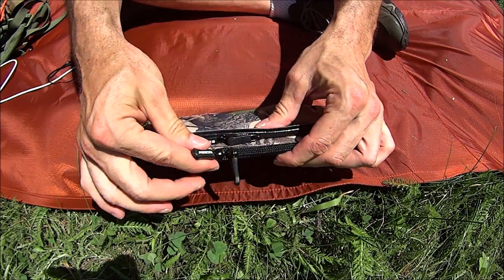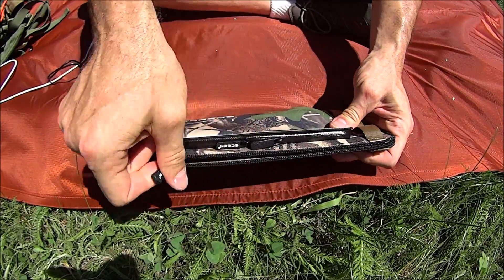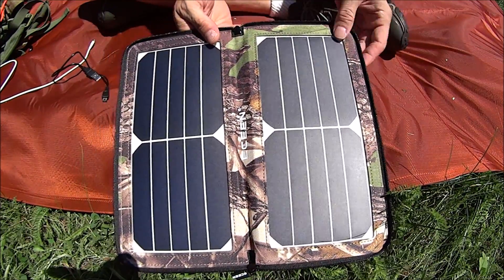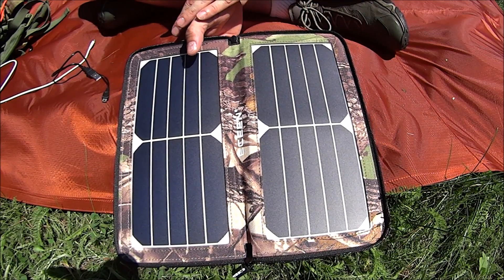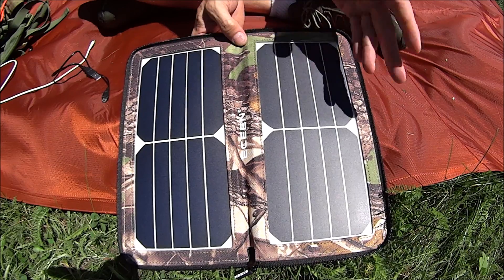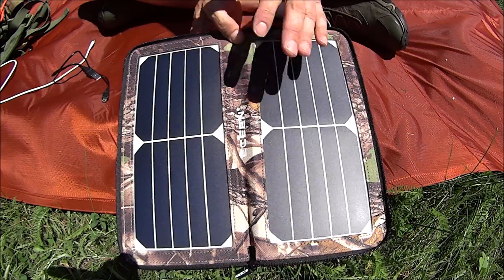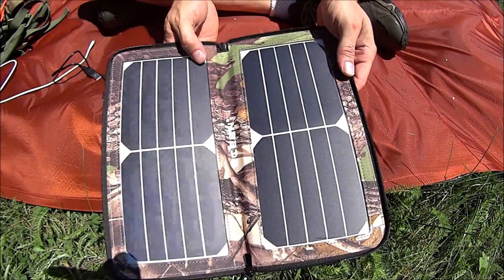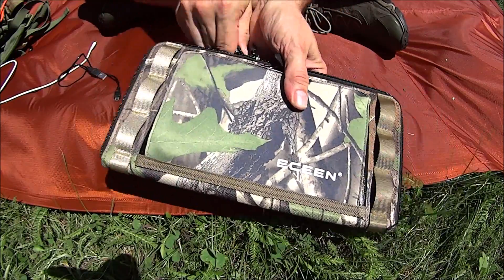The main panel — I like these little flaps on the zippers. It opens up like this. They call these SunPower cells — a little different than the other panels I have. They're excellent, high-efficiency panels, and it's the only charger I have that has these panels, so it's pretty neat.